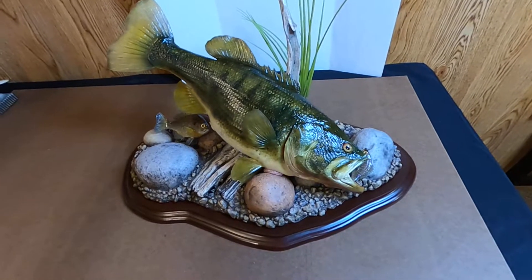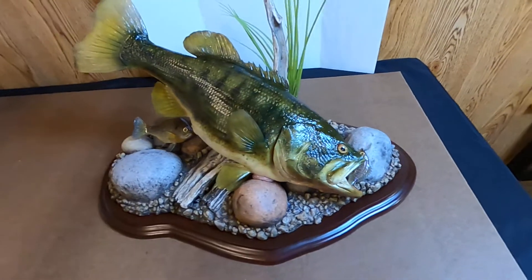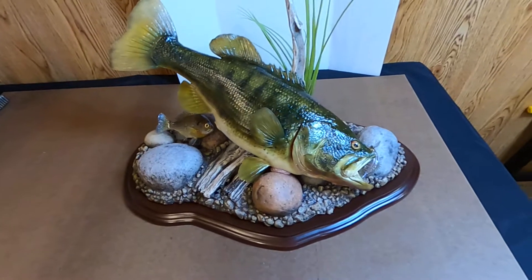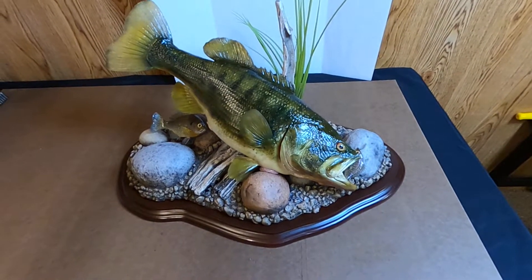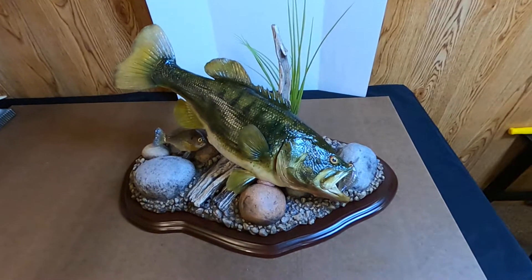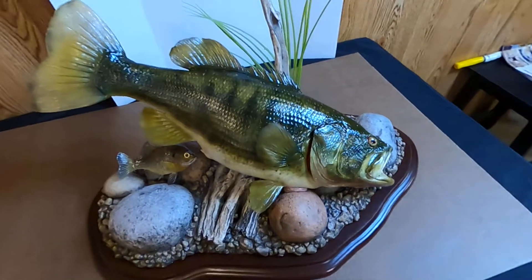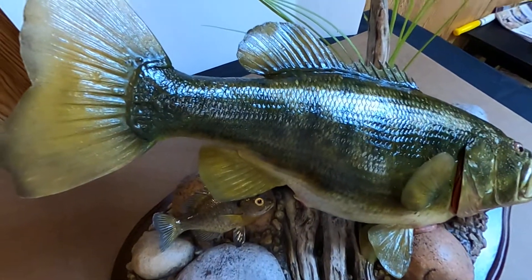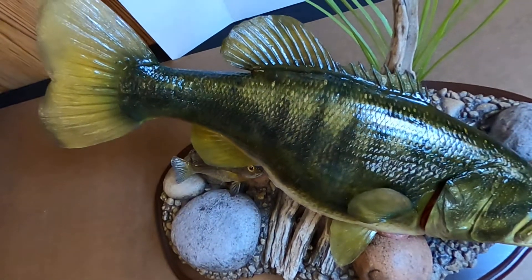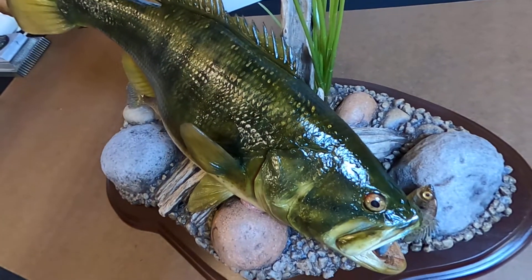The two bluegills that you see are real, and the bass is a reproduction. What makes this bass special is that it's painted with a high quality polytranspar paint — both translucent and opaque colors — that give you a very unique look when you put different light and different angles on it. You can see how the gold pops out of it and the gold tipping as you turn.